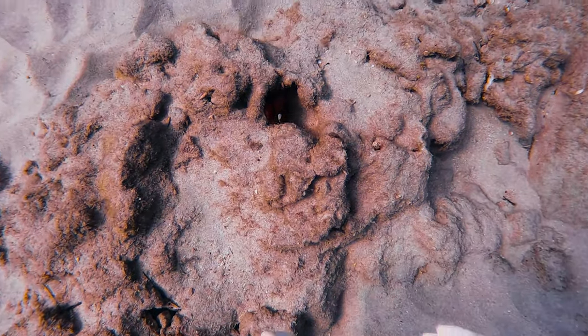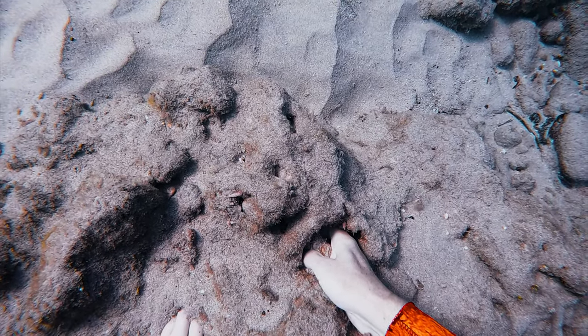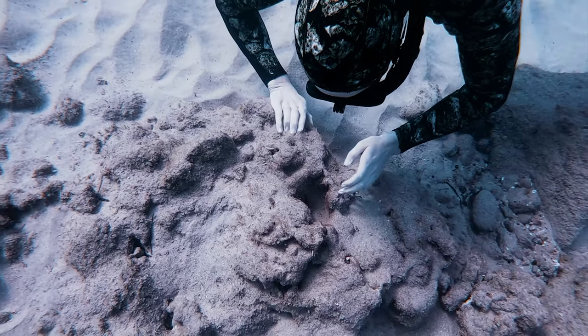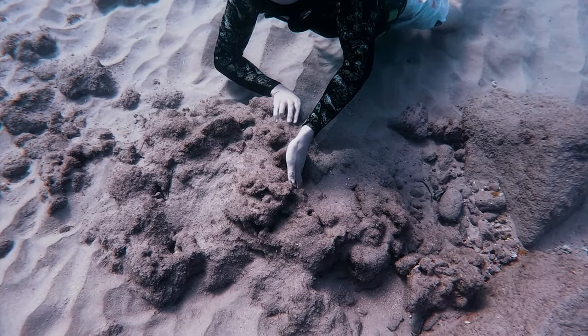Hey look, it's my octopus friend Octavio. He went to hide in his hole, and I was like, don't worry, buddy. And I gently massaged him to try to get him to come out of his hole. I tried a couple different finger techniques, and then my brother came down and he was like, hey, I want to try. And I was like, yeah Ian, that's perfect. Use the finger technique that I taught you.